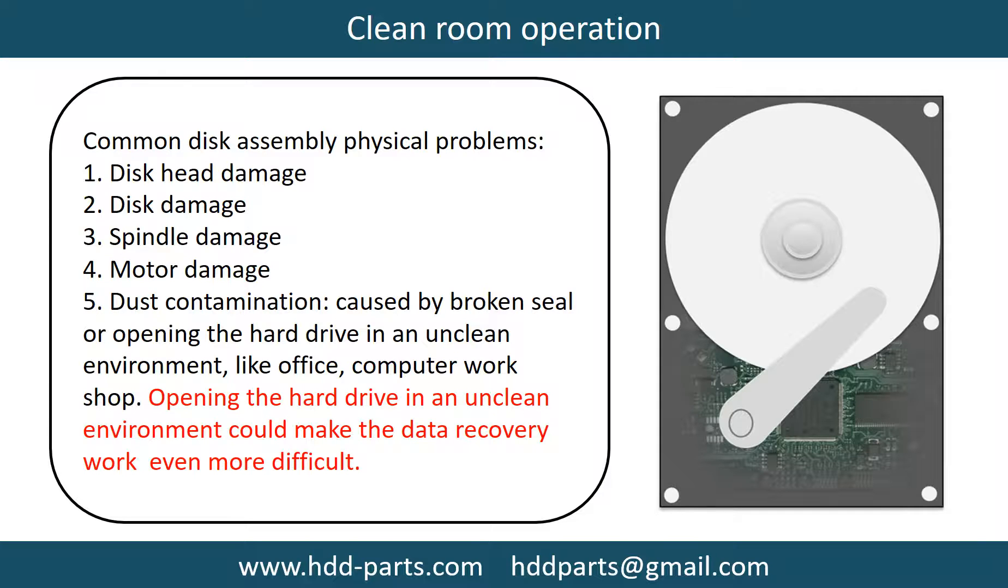This picture shows how to cool down the overheat chips which are under the PCB board. Clean room operation — common disk assembly physical problems include: disc head damage, disc damage, spindle damage, motor damage, and dust contamination. Dust contamination could be caused by a broken seal or opening the hard drive in an unclean environment like an office or computer workshop. Opening the hard drive in an unclean environment could make the data recovery work even more difficult.